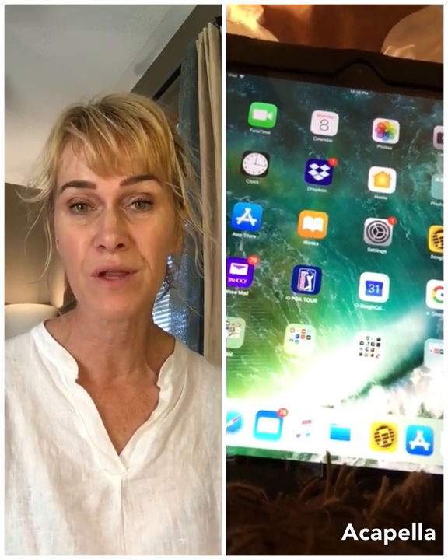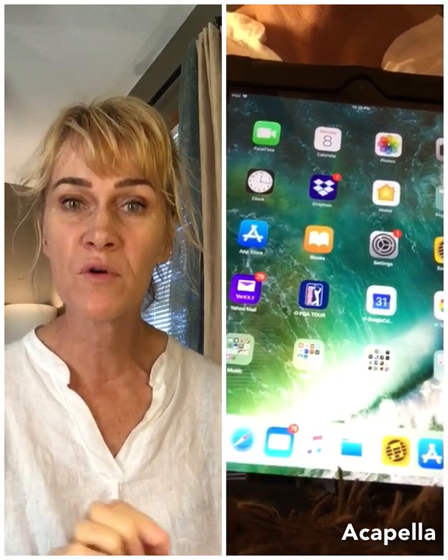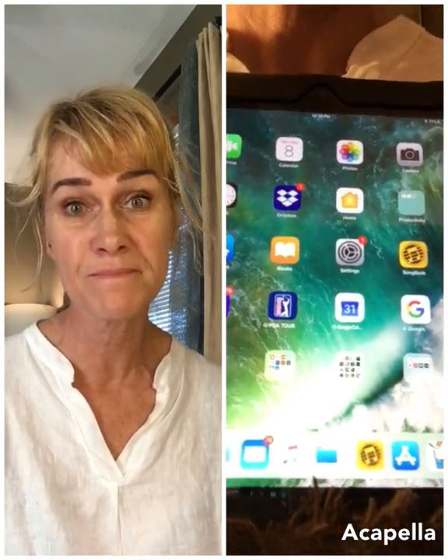I don't have an Android tablet. You can certainly use an Android — Android people have been having a few more issues than Apple users, but it's doable.